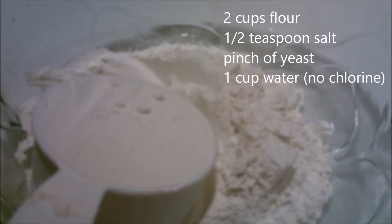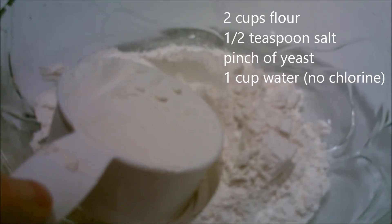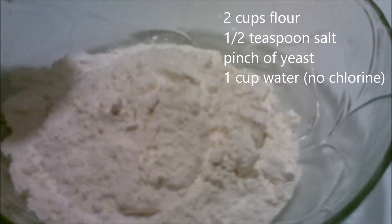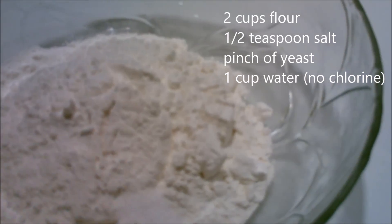This recipe is really three ingredients plus water. I have two cups of flour here and I'm using organic flour because I don't want any GMOs. And then I am going to add a half a teaspoon of salt — use sea salt.